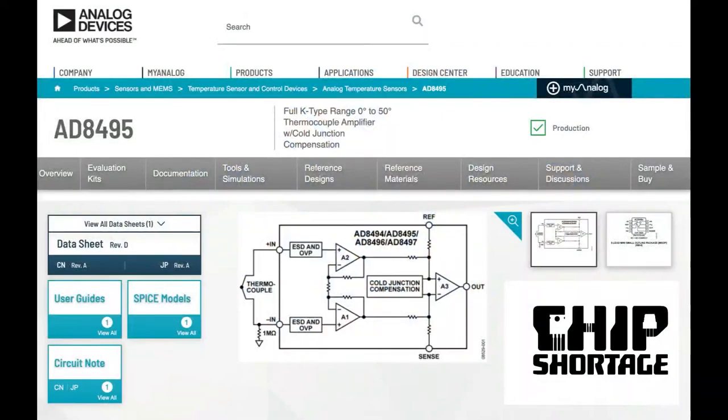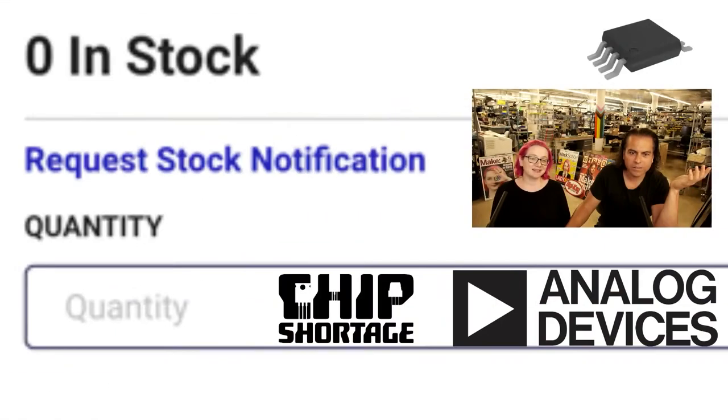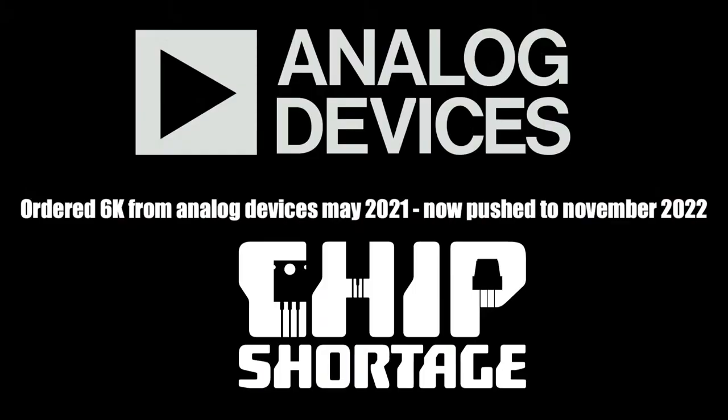Here it is on the Analog Devices site. Is it in stock at DigiKey? Zero. That's our life. The lead time is like 80 weeks. We did order these — we ordered 6,000 back in May of last year — and it's now pushed to November of this year.